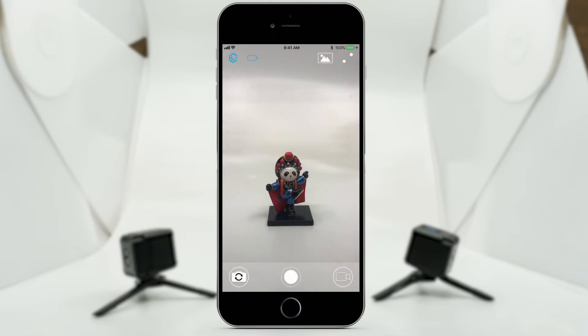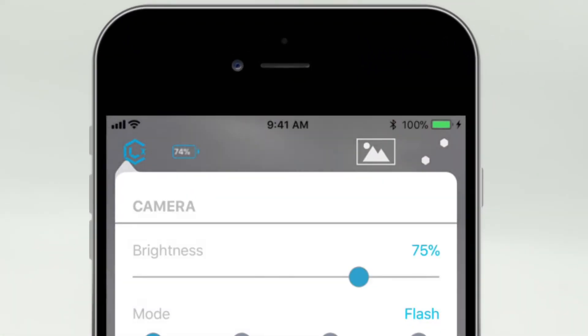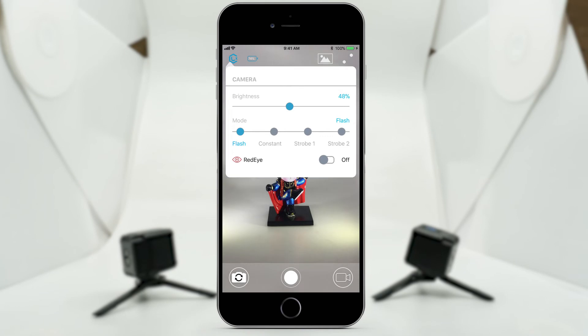And just like that, we're ready to go. Let's start from the top left corner. When you tap on the Lume Cube logo, you are brought to a quick control menu. This will also turn on the cube — or cubes if you have multiple connected — so you can see how your shot will look.